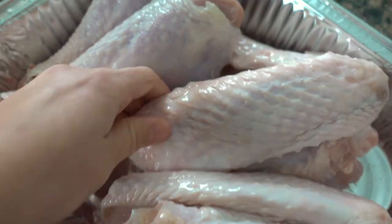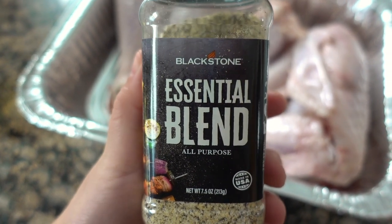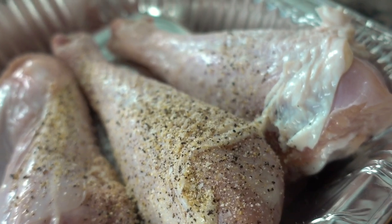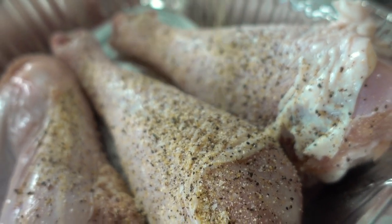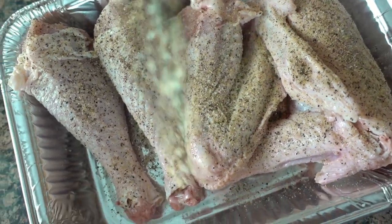Now, my seasoning of choice — we're going to season every inch of this meat with the new Blackstone Essential Blend. This blend is so garlicky good. I love my garlic, so this is probably one of my new favorite, almost can-use-it-for-anything seasonings.